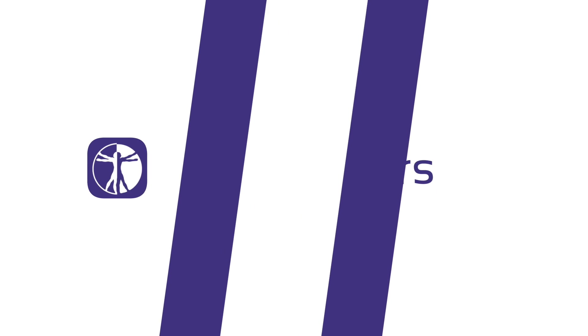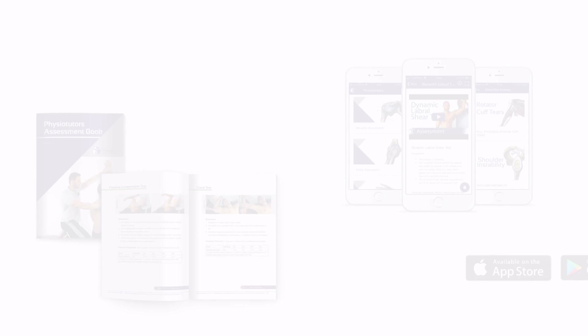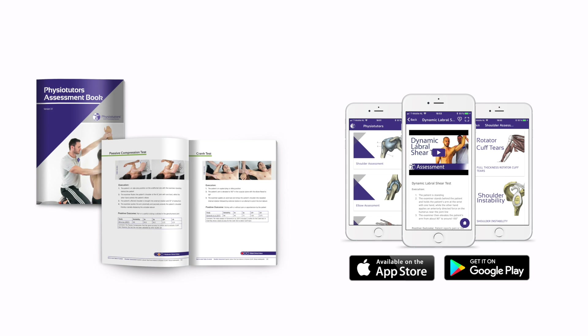In this video we are going to look at passive range of motion assessment of the hip joint. Hi and welcome to Physiotutors. The goal of passive range of motion assessment is to assess the osteokinematic movements of a joint, to evaluate the range of motion in degrees, and if range of motion is limited, to evaluate the end feel.